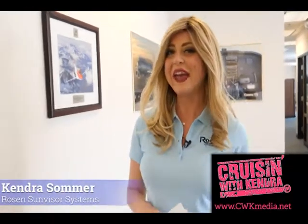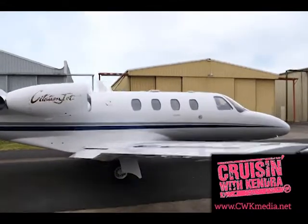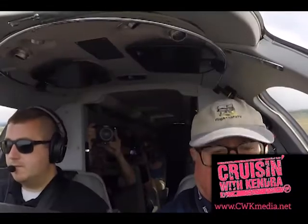Hey guys, Kendra Summer here, and I'm hanging out at Rosen Sun Visor Systems. Rosen is very proud of the fact that all their quality products are made in the USA — a fact that surprised Niles Hanson before he purchased the company.